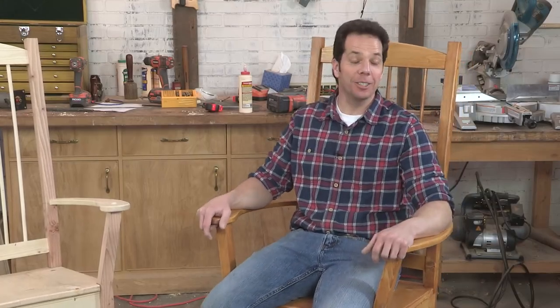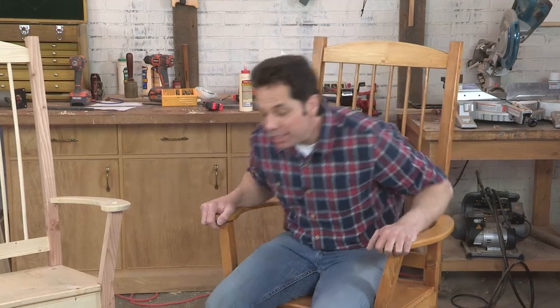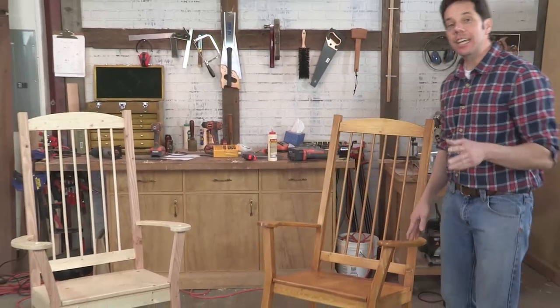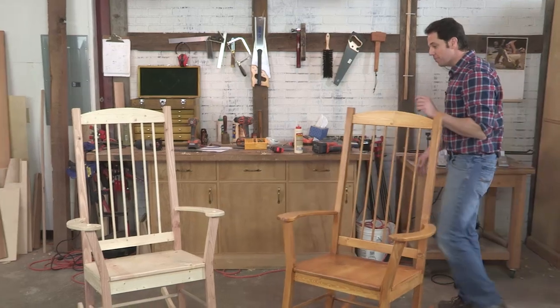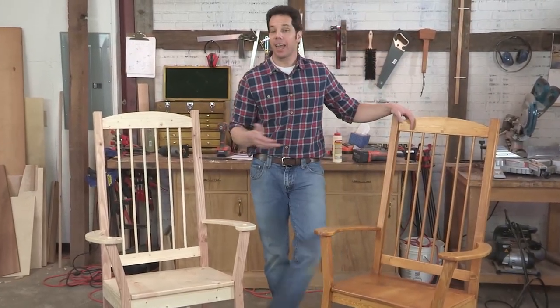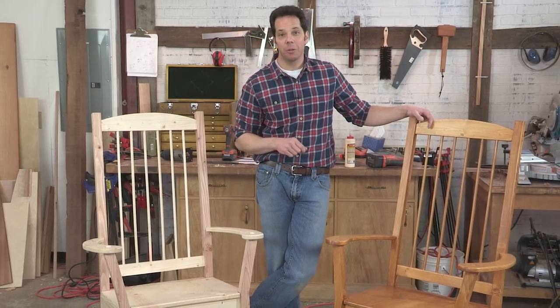Hi folks, Chad here for I Can Do That. I want to talk to you about our latest project. We just finished filming this rocking chair and I have to say I'm particularly proud of this one. I've been wanting to make a rocking chair for a long time and I thought the I Can Do That show is the perfect place for it, but I ran into a problem.